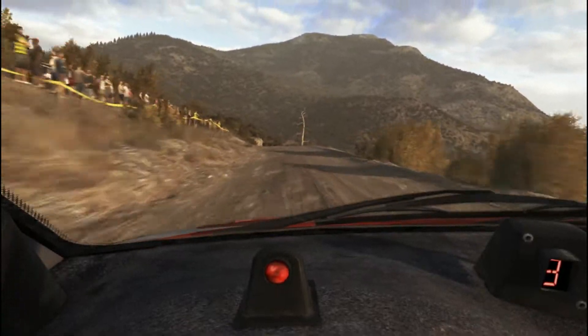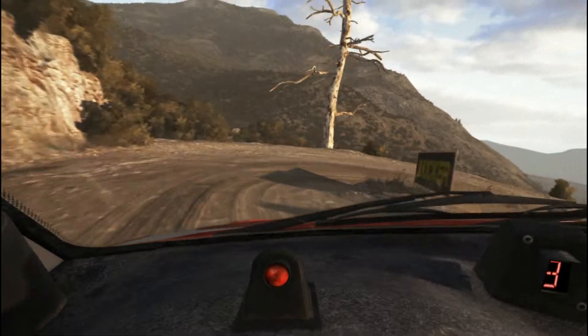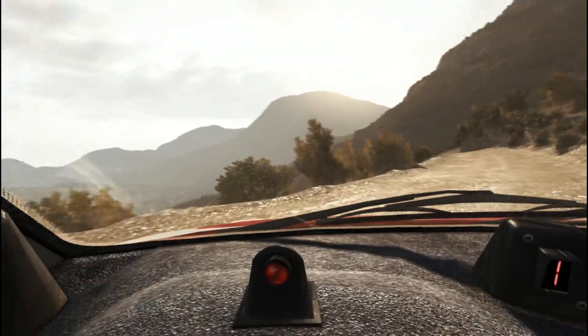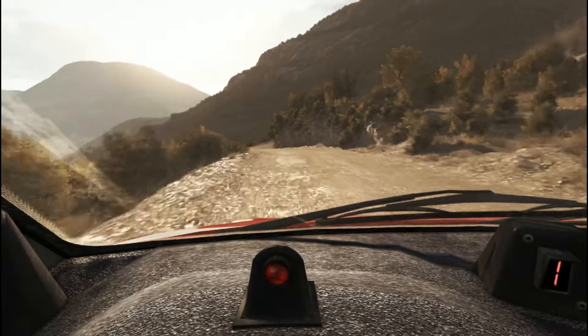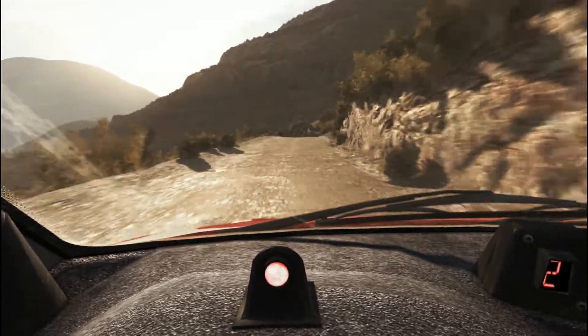Left 6, into right 6 long, 80 over crest, left 6, breaking 60 down.